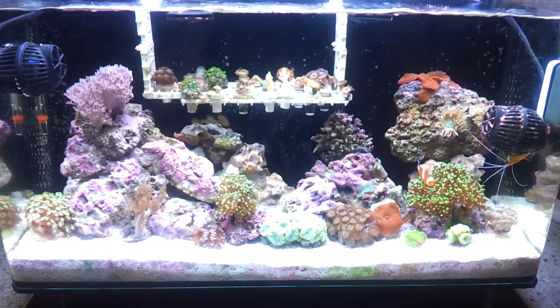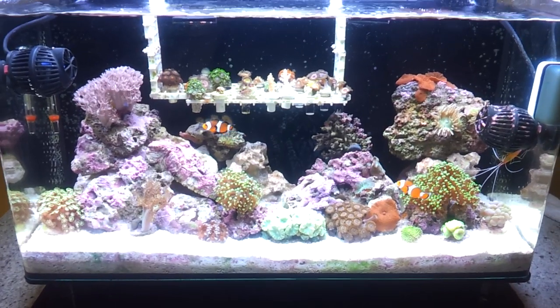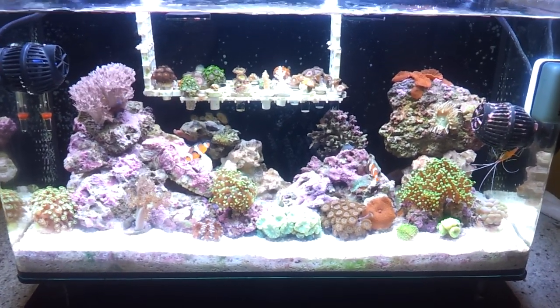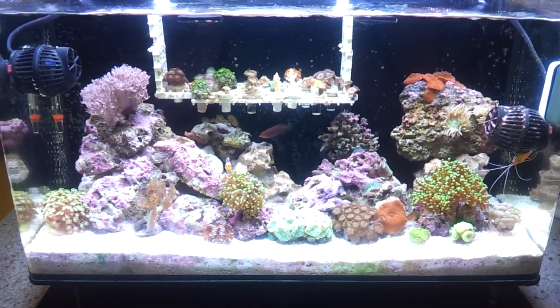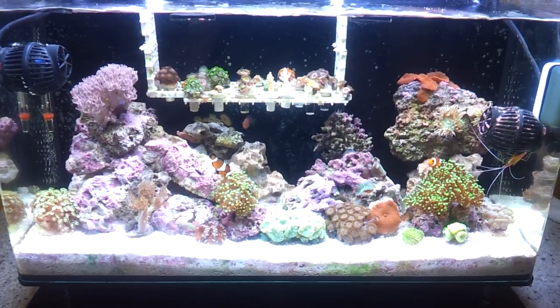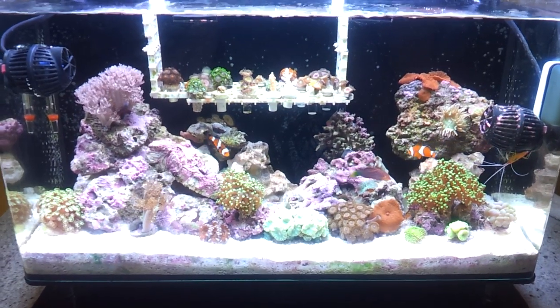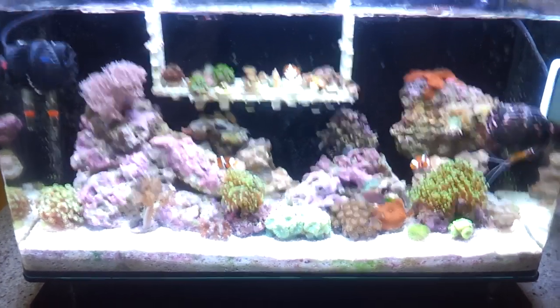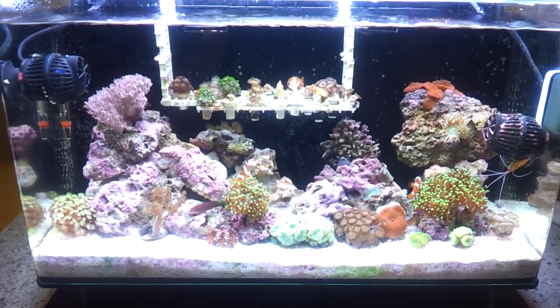Alright guys, this is my first saltwater tank, a 16-gallon Innovative Marine. I'm trying out a smaller size because I'd like to get a 55 or 120-gallon one day. It's been up and running for about six months without one problem so far — knock on wood — everything's been great. Started off as a coral reef tank, put in some fish.